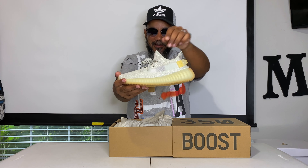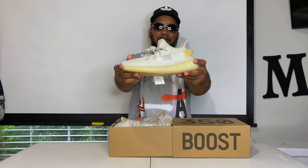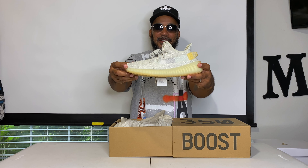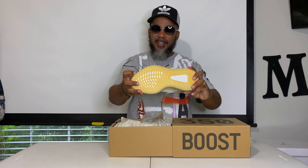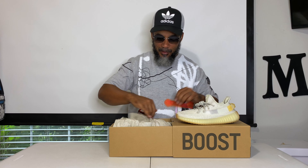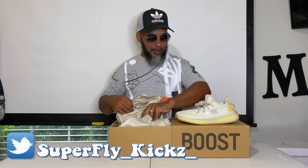When that light hits that mesh right there, it turns into another shade of yellow — turns into this shade right here actually. Hopefully I'll be able to get some good pictures so y'all can see it changing colors. My inside light ain't making it do it — it's got to be in the actual sun. Took a picture of them earlier and yeah, that thing turned all the way yellow.